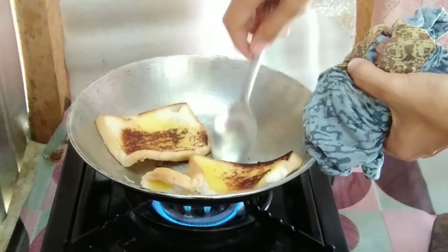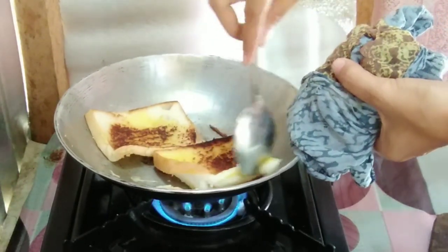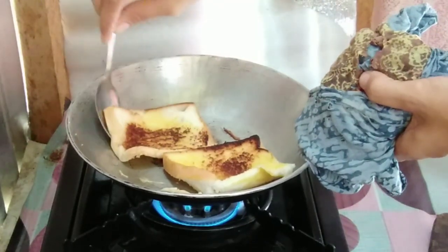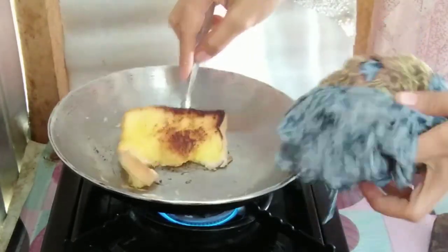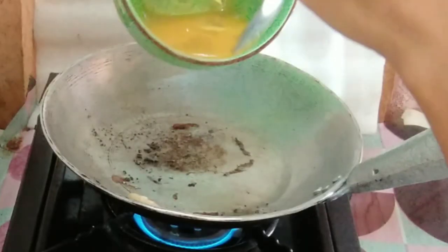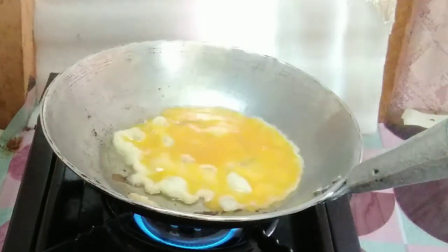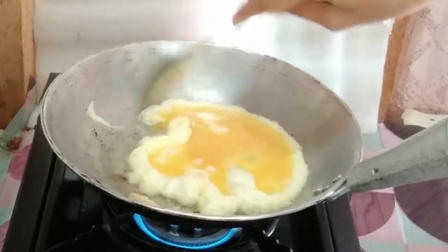Let's see if we can recover this one. Oh my goodness — it's already burnt. I'm not gonna make it.